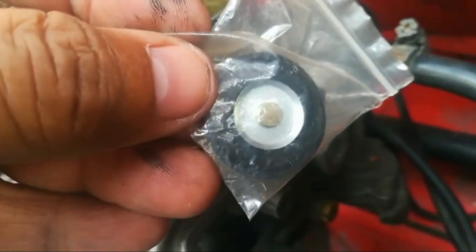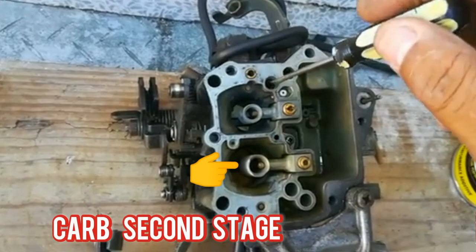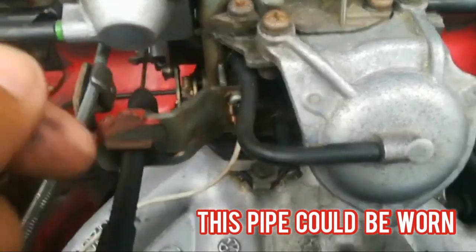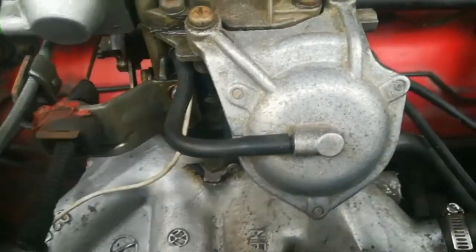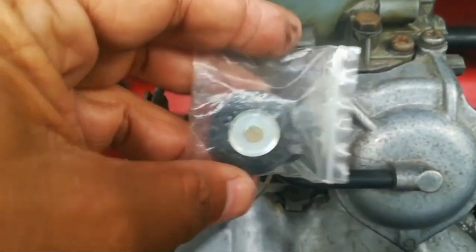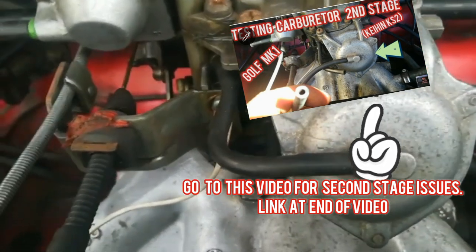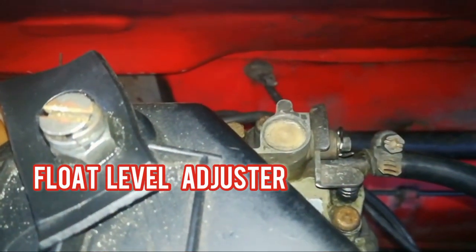Another common problem on this carb is the second stage not going into action. That can be caused by a simple thing like a little rubber hose not being connected properly, having a hole or tear in it, or this actual component here which also has a diaphragm inside — a small rubber piece. That can be removed and replaced, because if it's not working correctly your second stage of the carburetor will not kick into action.